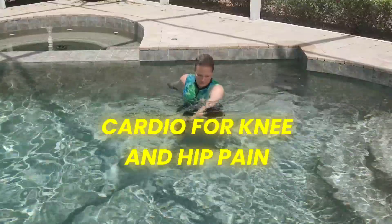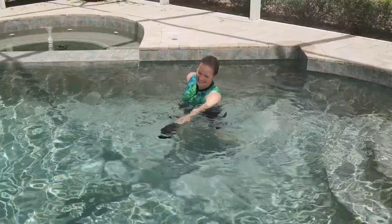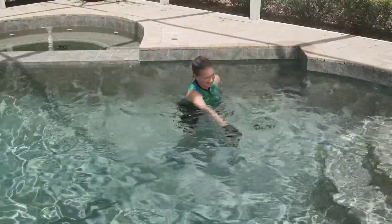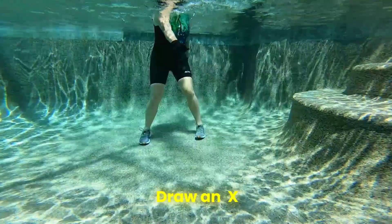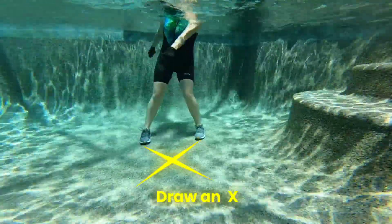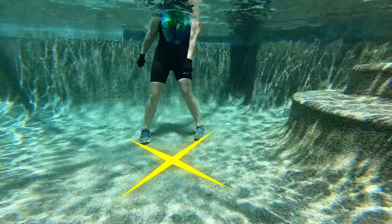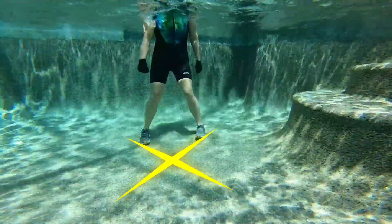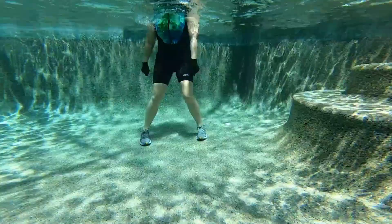It's time for some cardio at a moderate effort for six and a half minutes. Let's start feet on the ground, alternating diagonal reach. Imagine you are drawing an X with your hands, swinging the arms on a diagonal, alternating right and left.